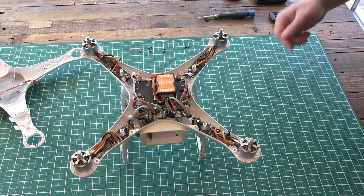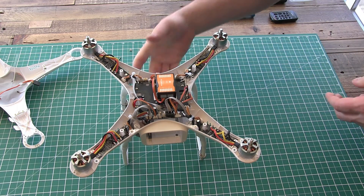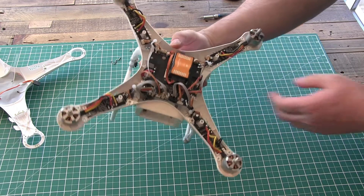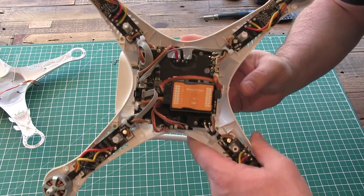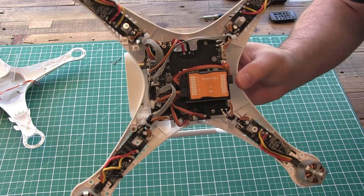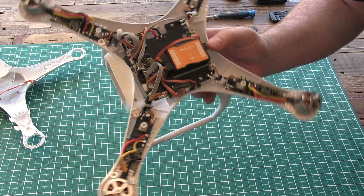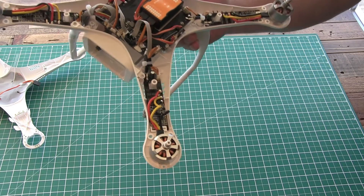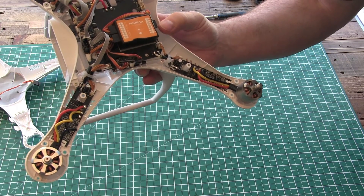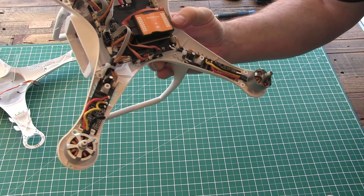Now that the top part of the shell's off you can actually get the first look inside the Phantom 2. The flight controller is actually just labeled Phantom — I believe this is just a standard NAZA-M 2 flight controller. In the arms, each of the arms has the ESCs.